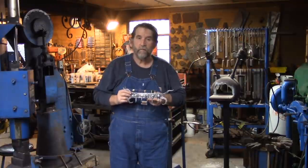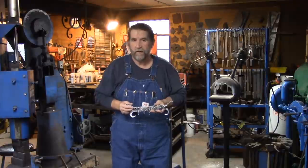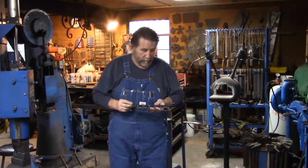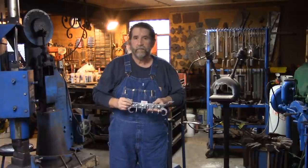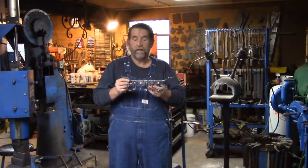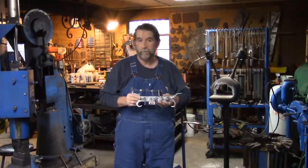Anyway, this is what we're going to make. For those of you that notice these things, you'll notice I've got a different shirt on and a different pair of bibs because I screwed up the intro and the exit this morning, so I had to re-shoot them. So this is the one we actually made, and I hope you enjoy the video. If you do, be sure to like it and share it with your friends.